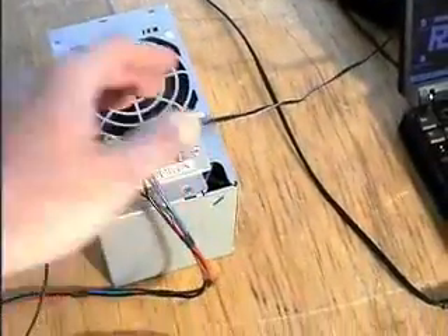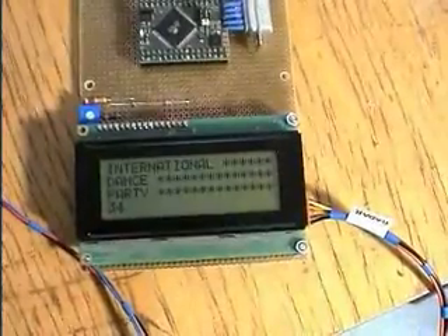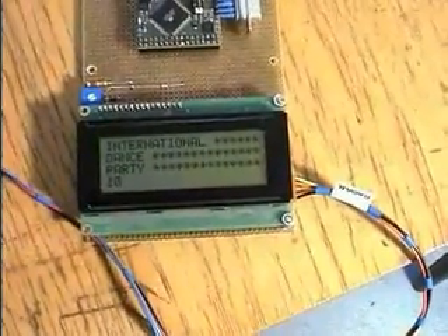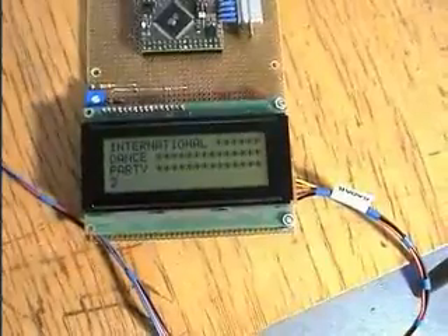Now let's switch on the device. The value here indicates the dance activity at the moment the radar starts up, so we have to wait now.